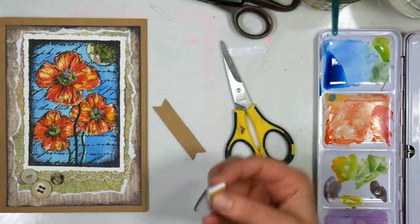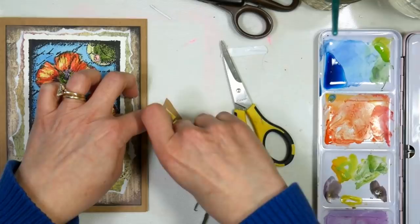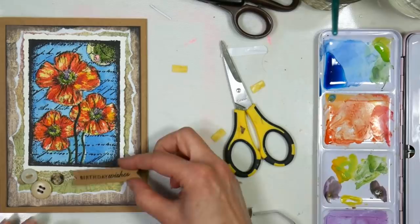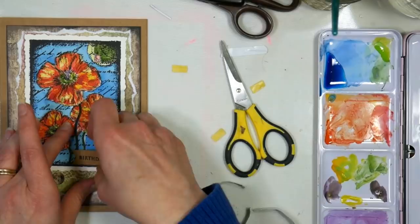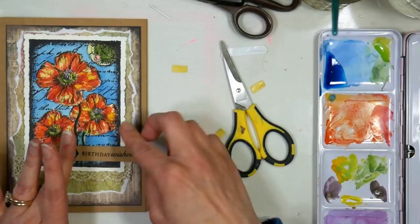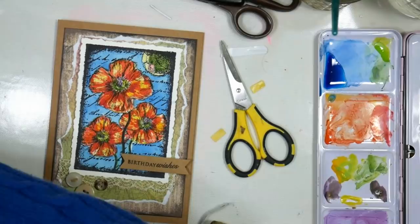I think I'll use a little foam tape for my sentiment — such a simple card and we have three different adhesives happening! Sometimes if I'm worried about the state of my foam tape I'll add glue as well, just so if it ever dries out I'll stop the dimension but still have some liquid glue as a safeguard. I wanted that just a sliver higher — and there we go. So there is that card, that was a lot of fun to make.